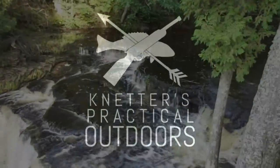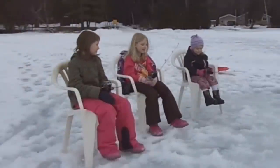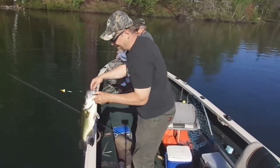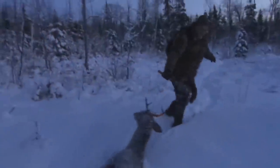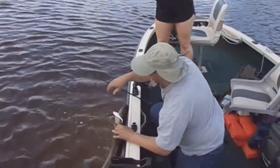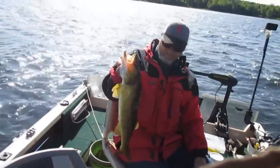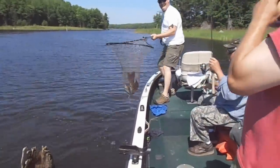On today's video, I'm going to show you guys how our Deer Camp sauna works. Hey there Outdoor YouTubers, it's Dave Connetter from Connetter's Practical Tactical Outdoors, and like I said earlier, we're going to talk about how our Deer Camp sauna works.